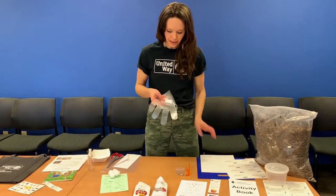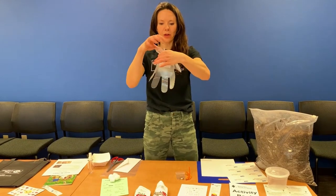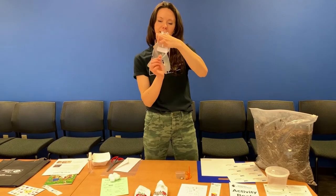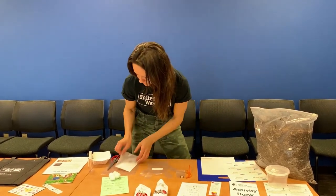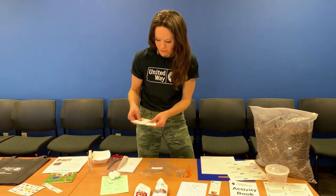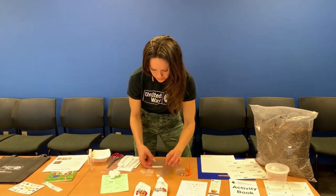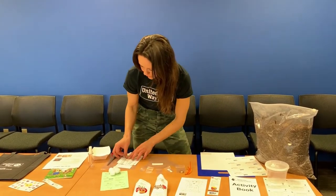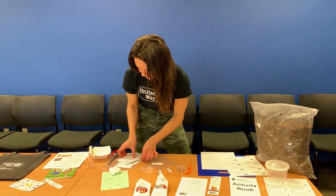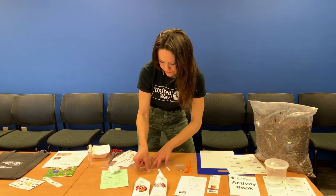Place a mailing label right on the center of the palm of the glove, low enough so that when you go to secure the glove with the pipe cleaner, you can still see the child's name. Then take your pea and bean labels — you're going to put two pea labels on fingers. You can choose whether or not you want them to be right next to each other or intermixed, and then two bean labels, leaving the thumb blank.